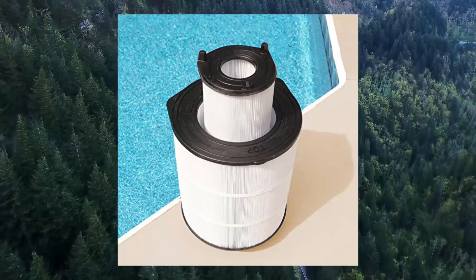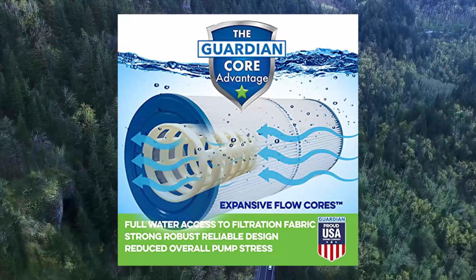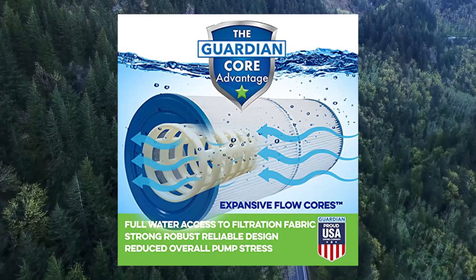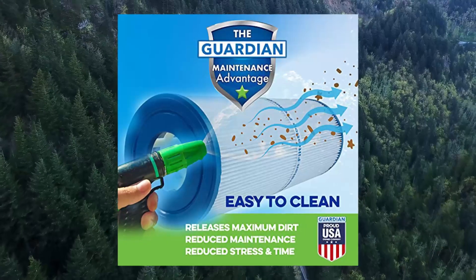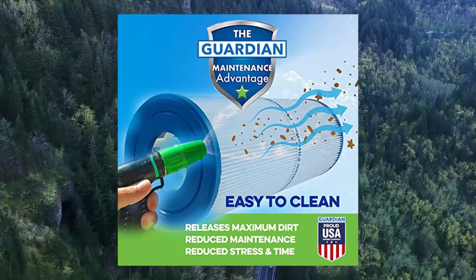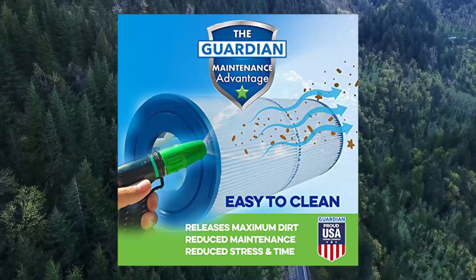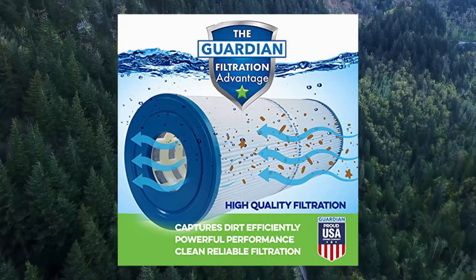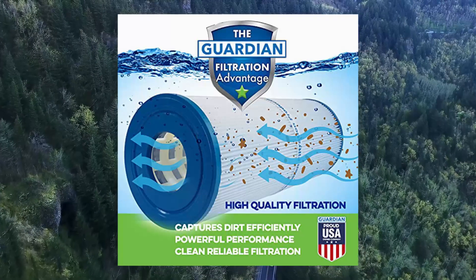Get purer, cleaner water in your spa or hot tub with these replacement cartridge filters. Compatible with inner and outer set, replaces Sta-Rite 25021-0200S and 25022-0201S, System 3 S7M120 set. Outer filter: length 24 inches, diameter 9 inches, 100 sq ft filtration capacity. Inner filter replaces Sta-Rite 25022-0201S, length 18 inches, diameter 16 inches, 200 sq ft filtration capacity.